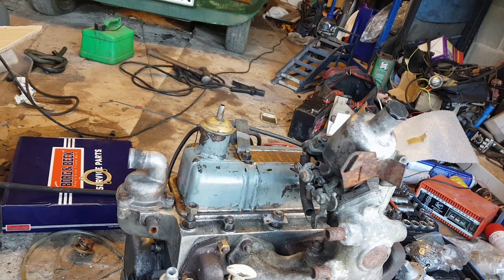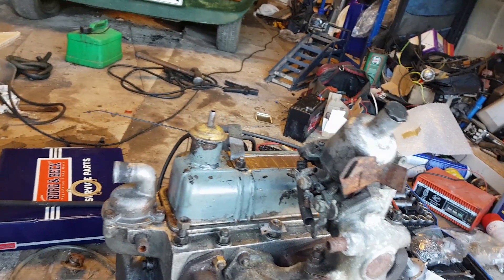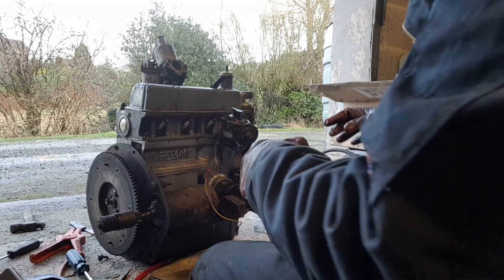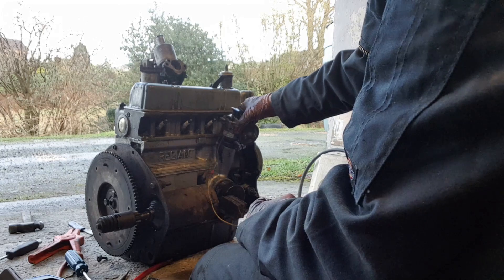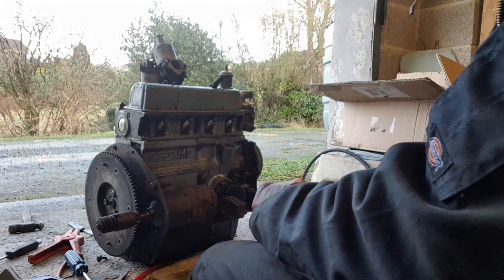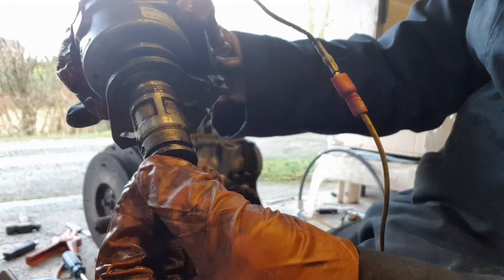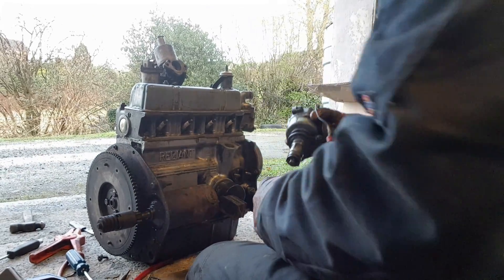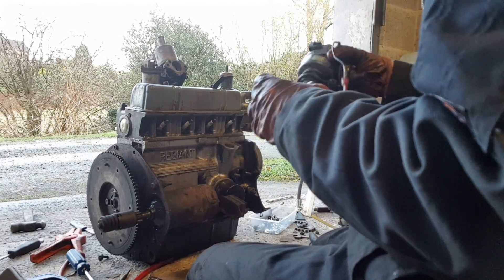So all that remains to do now is the ignition swap and fit the clutch. Right, who remembers the horror of the distributor saga? It turns, it comes out — so there's the gear on the end that drives the distributor. We'll try and get it lined up like that — oh yeah, you can see it quite clearly in there. So that should make life easier.